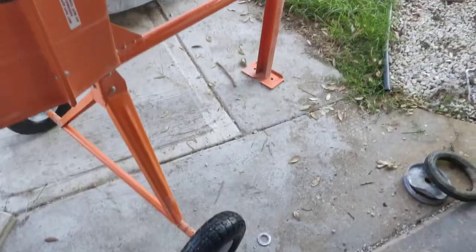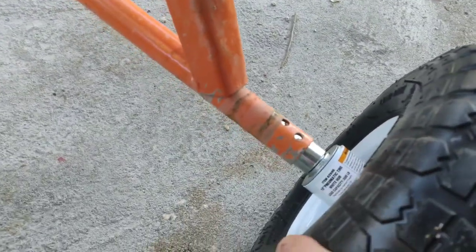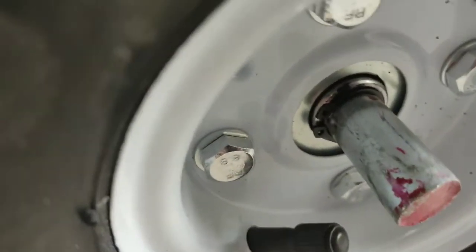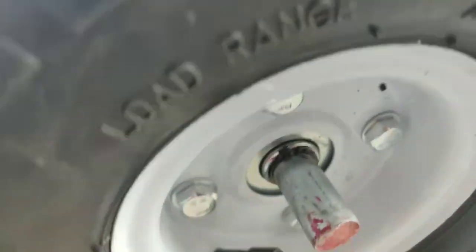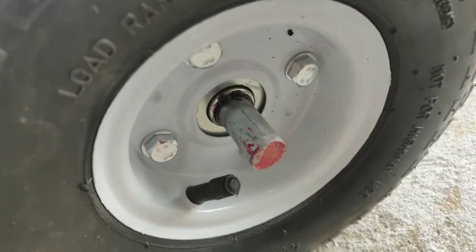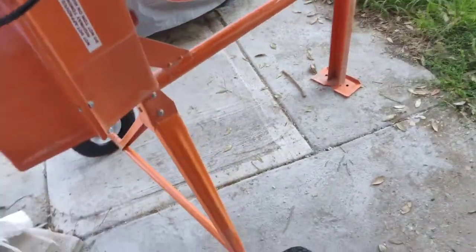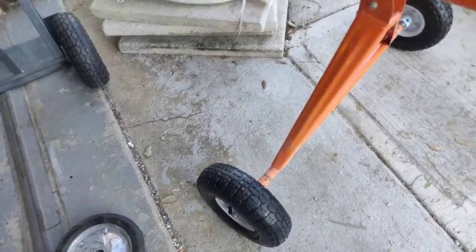I decided I didn't need to tack weld it — these little spacers get pretty tight as they go further in. I cut a groove for the snap ring using a Dremel, then used snap ring pliers to install it. After drawing the mark with a marker, I put one on each side. Now it has a wider base, which is good because it was really wobbly before. With these tires it can actually move over obstacles on dirt more easily.